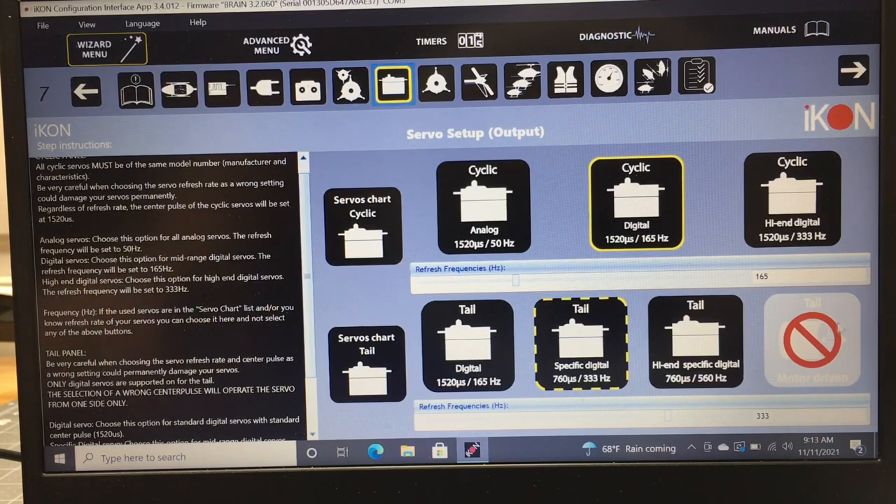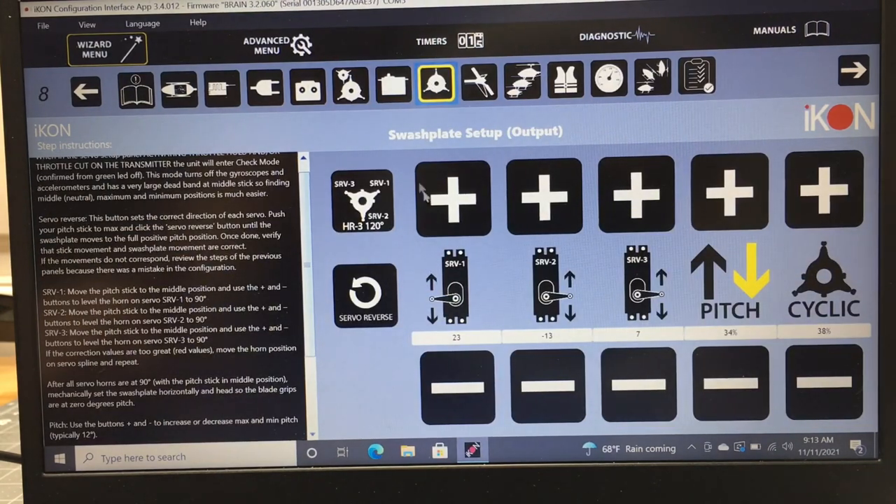Since this is a V1 Brain, we don't have the motor-driven tail option. On a V2, you would have that option, so if you're running a Blade 230S, an M2, or a custom project, you could use motor-driven tail. The tail servo setup gives you the center pulse and refresh rate for your specific servo from the chart.